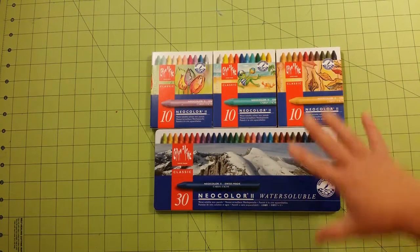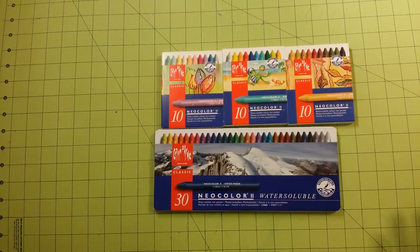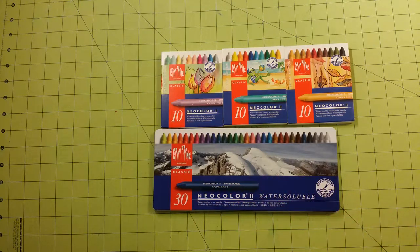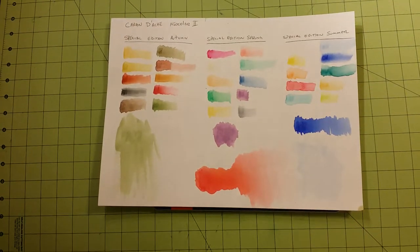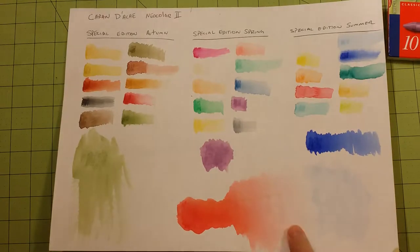So you can buy all of these sets and have 60 different colors all together. In case you didn't see my other review for these, these are the colors for the Special Edition sets right here. Let me zoom in just a little bit — so these are all the colors you can get in the individual sets here.